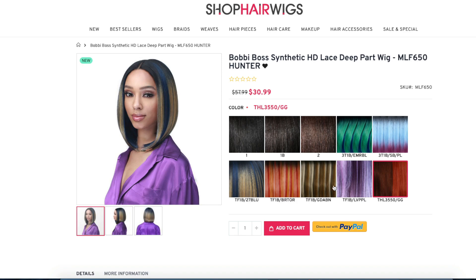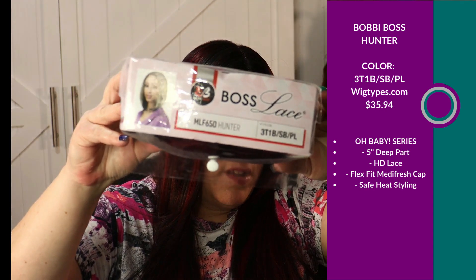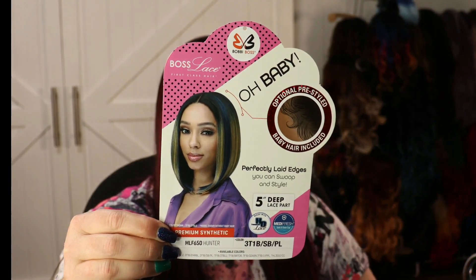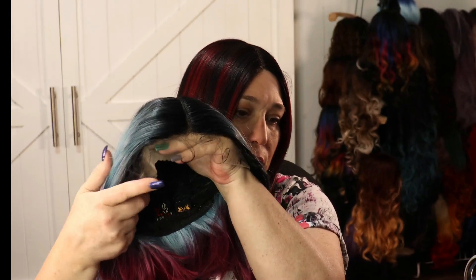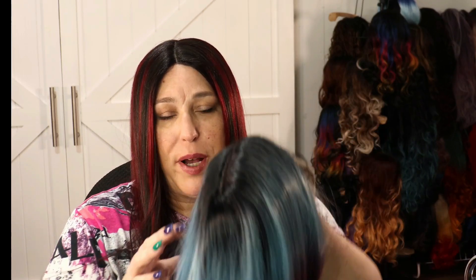We're gonna start with the pink and blue, which seems to be everyone's favorite color combination. I think I'm going to like this one because I love this length — it's just one of my favorites. Let me get her out of the package and we'll see what she looks like. There's the card, and it is part of their Oh Baby series, so it has pre-styled baby hairs. I'm going to cut those off. This is what she looks like.